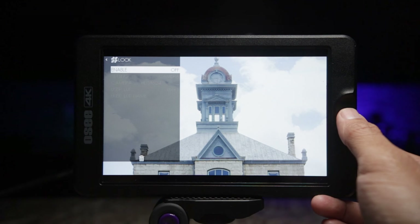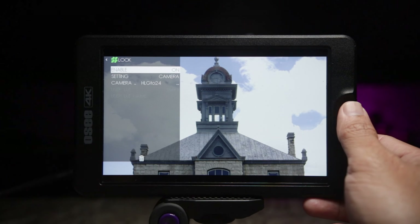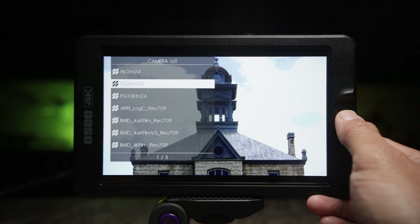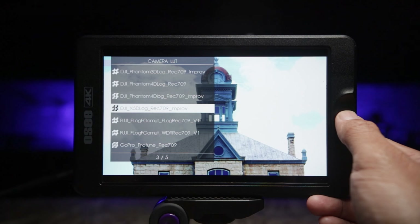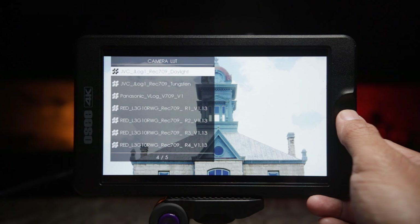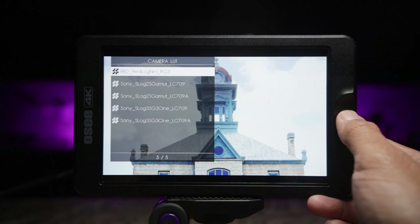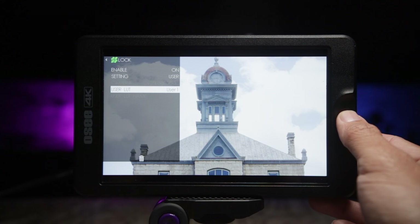Going down to Look — this monitor has a lot of built-in LUTs. Everyone loves LUTs, right? It has a ton of them. If you go down, you'll see it has five pages of different LUTs for different cameras and manufacturers — which is really freaking sweet. If you're a LUT lover with a well-known camera, most likely you'll have the built-in LUT for that camera. However, if you don't, you can also load user LUTs — up to 16 user LUTs can be put into this monitor.